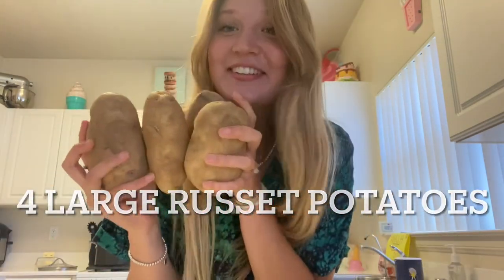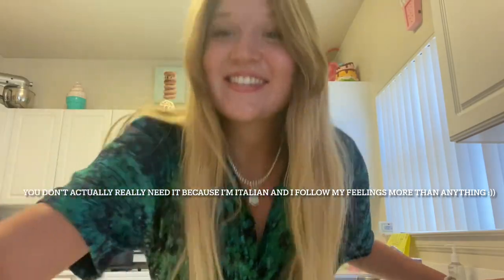Hello everybody! Today we're gonna be making gnocchi. All you need is flour, four Russet potatoes, and an egg, a fork, and measuring cups. So let's do it!